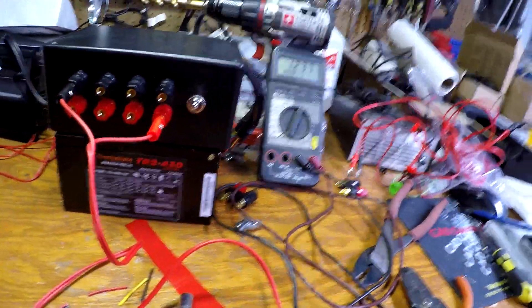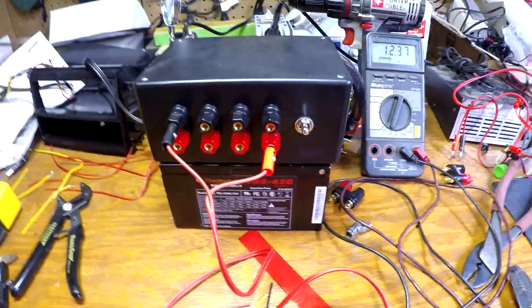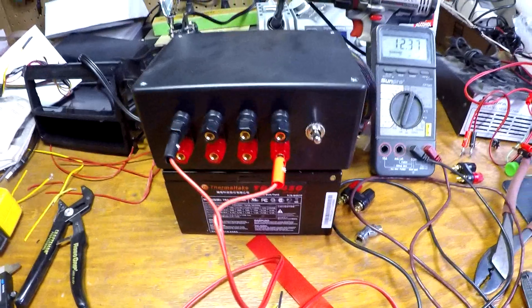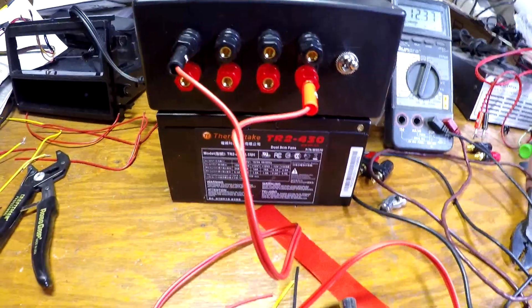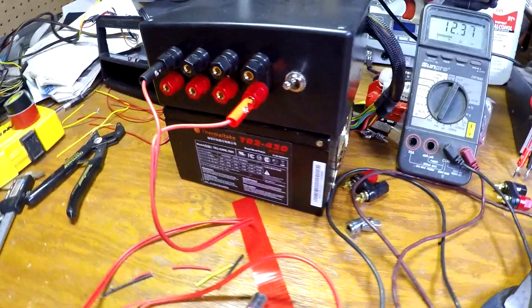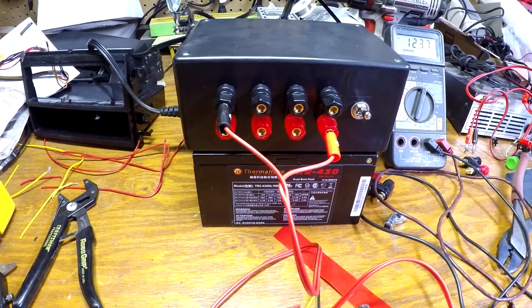I'm glad I was able to get that done — I'll be able to retire that old Cobra unit even though it's been good to me. I encourage you to try this. There are write-ups online, and if you have any questions about how I figured out the wiring or how I mounted anything, feel free to contact me. Thanks for watching.